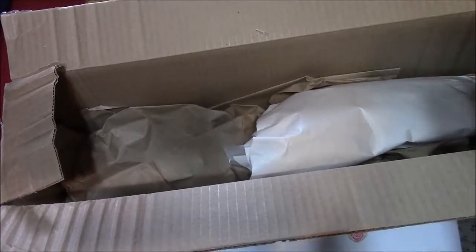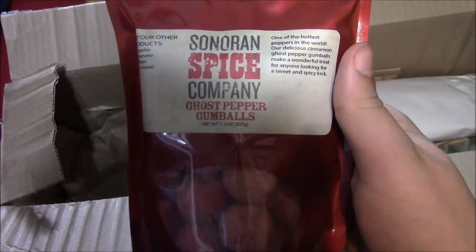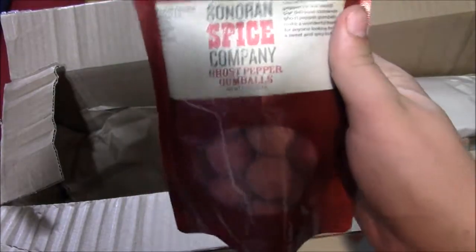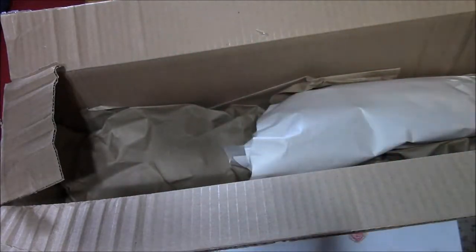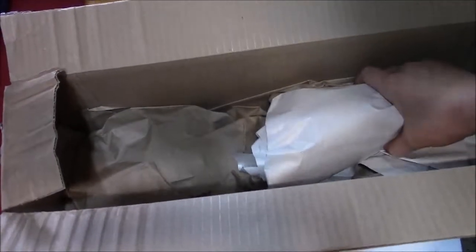Ghost Pepper Gumballs! I tried these at my friend's house and they were kind of hot, so I want to review them. It's been like a year and a half later, so it'll be my reaction.